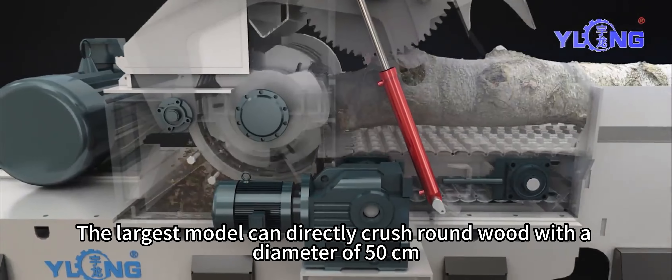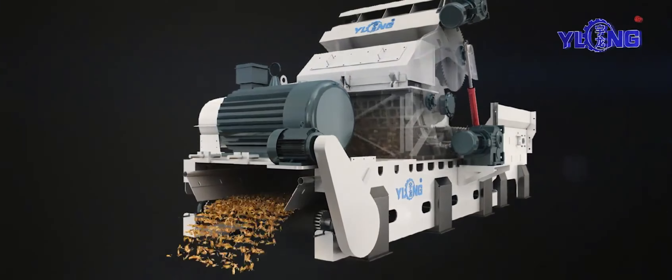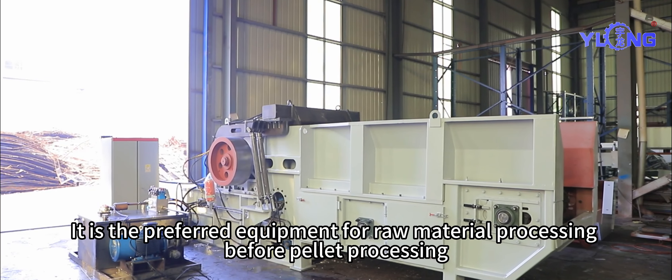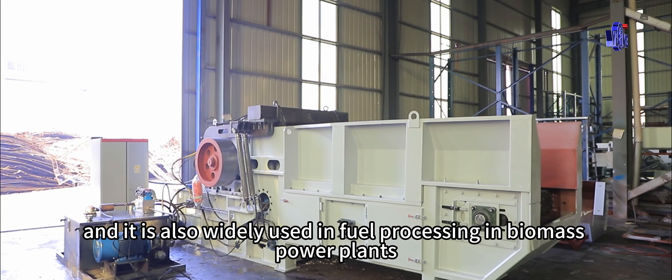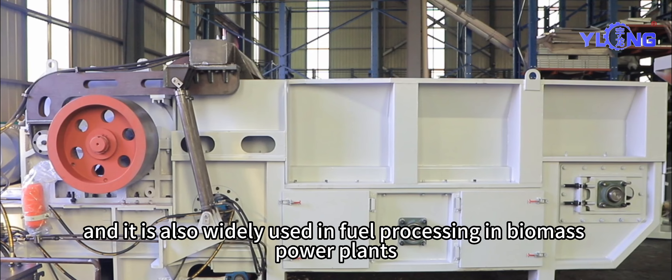The largest model can directly crush round wood with a diameter of 50 cm. It is the preferred equipment for raw material processing before pellet processing, and it is also widely used in fuel processing in biomass power plants.